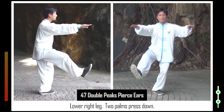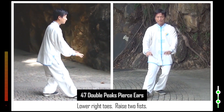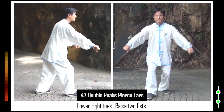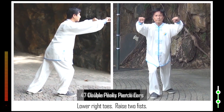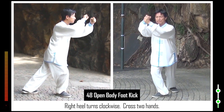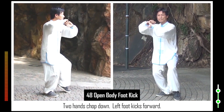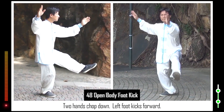47. Lower right leg. Two palms press down. Lower right toes. Raise two fists. 48. Right heel turns clockwise. Cross two hands. Left foot steps up. Hang left leg. Cross two hands. Two hands chop down. Left foot kicks forward.